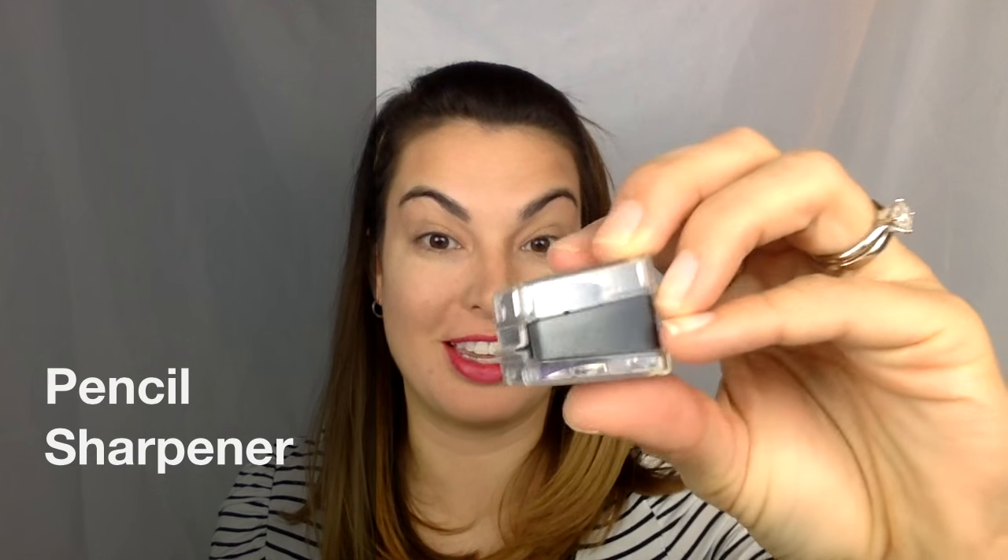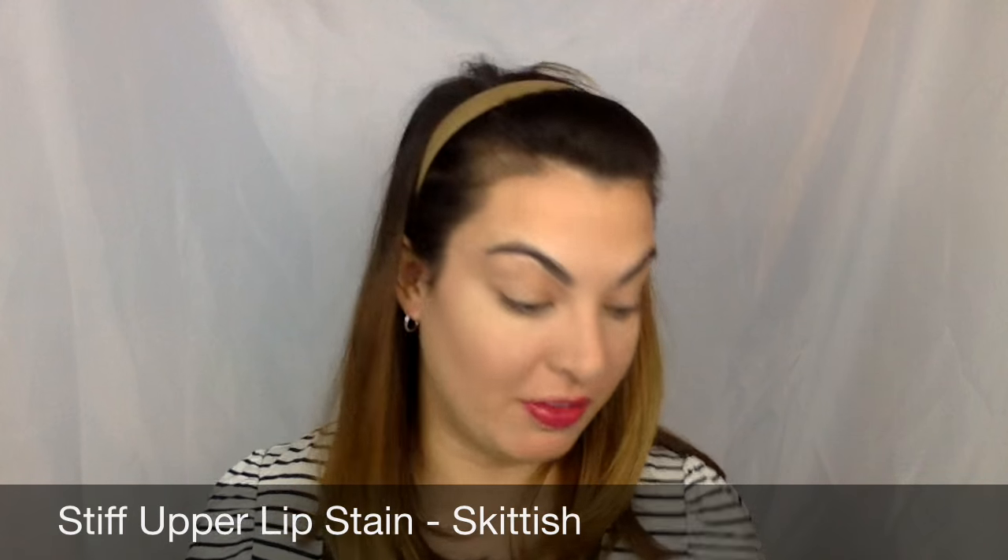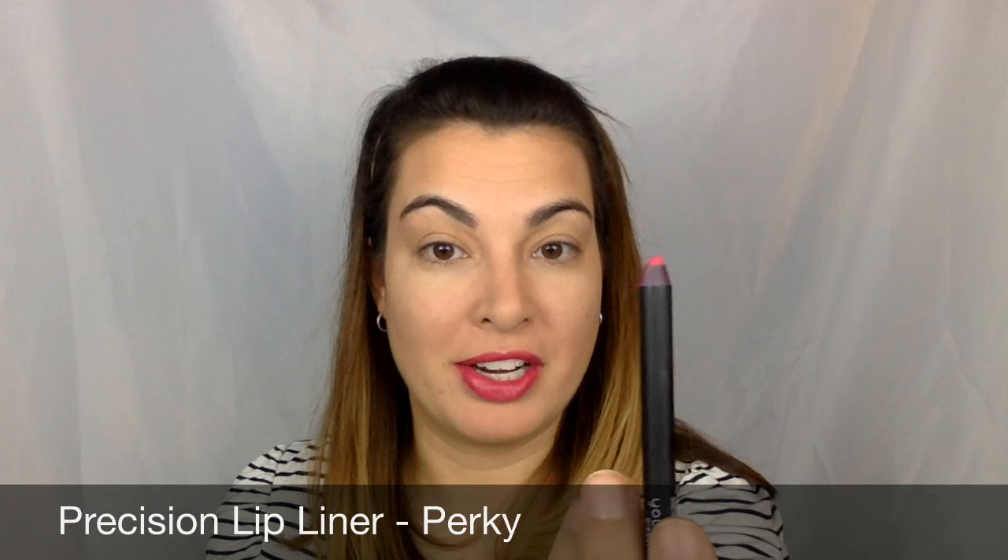Hey everyone, today I want to show you one of my favorite tools — the pencil sharpener. I know this may not seem very exciting, but believe me, this sharpener does it all. I've already applied my lip stain, and what I like to do is apply my lip stain first and then go in and line it. But you can see the tip of my liner is a little dull.